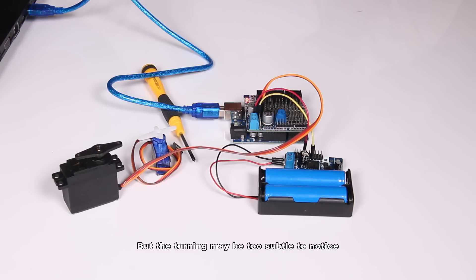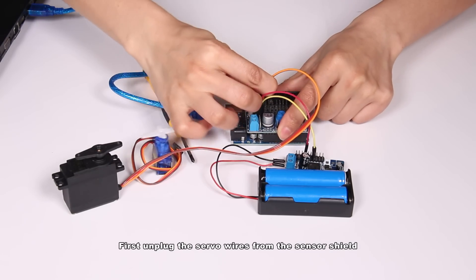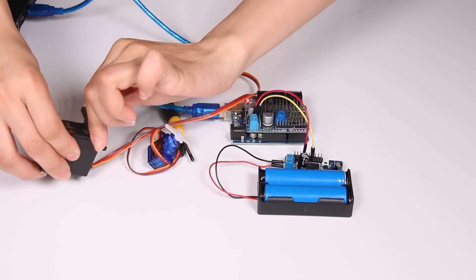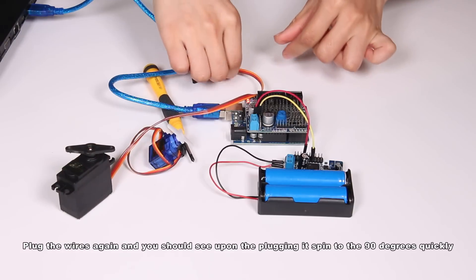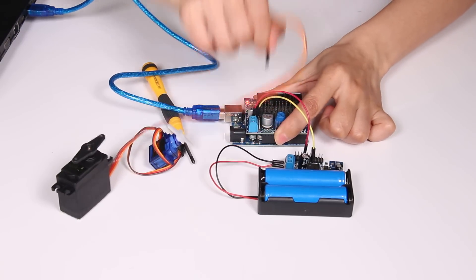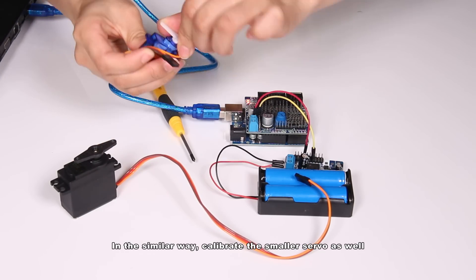But the tuning may be too subtle to notice. Here's another method to calibrate the servo and check the result. First, unplug the servo wires from the sensor shield. Then spin the rubber arm to either end. Plug the wires again and you should see, upon plugging, it spins to 90 degrees quickly. In a similar way, calibrate the smaller servo as well.